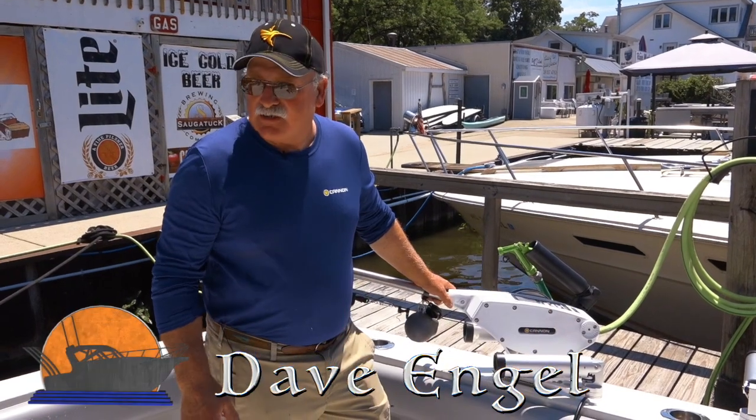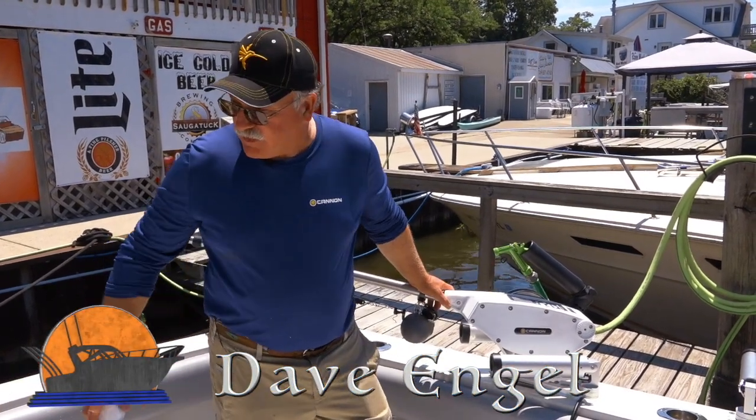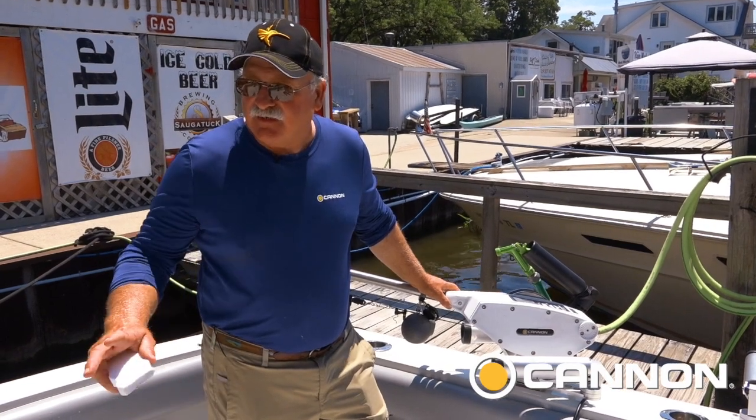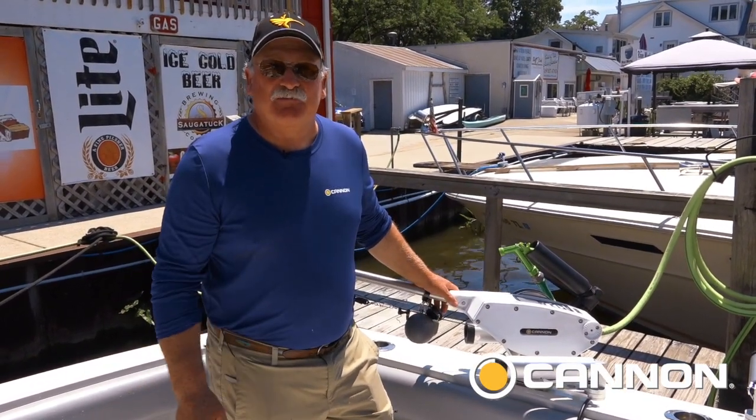Let me show you a quick little trick folks. End of the day we got the boat all scrubbed down. There's always some debris and things that annoy you — when you're a charter boat captain, you like to have a clean boat.